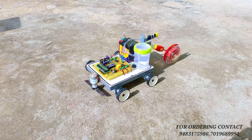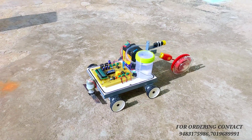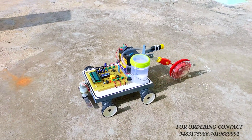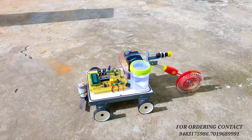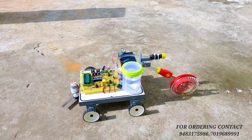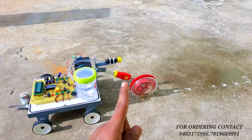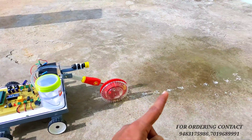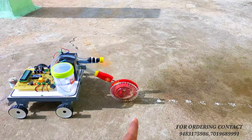Let's see the working video of the project again. As you can see, the project has been turned on and is in moving condition. We are turning on the cutter mechanism, used for cutting the grass. We are also turning on the spray mechanism — the spraying mechanism is working. This is the seed sowing mode; whenever the robot is moving, the seeds are automatically dropping.